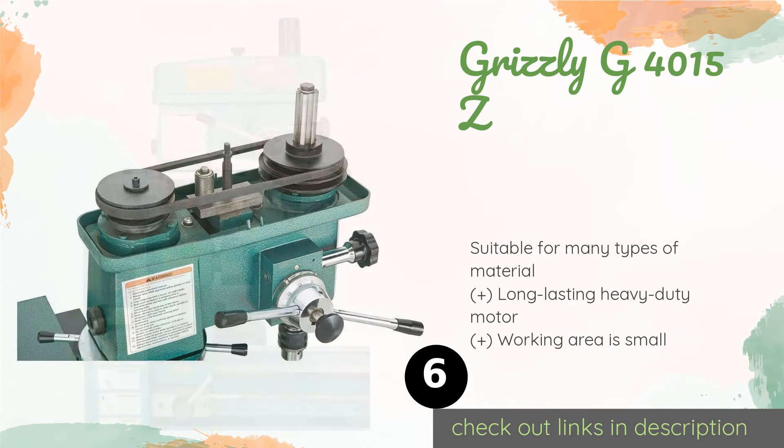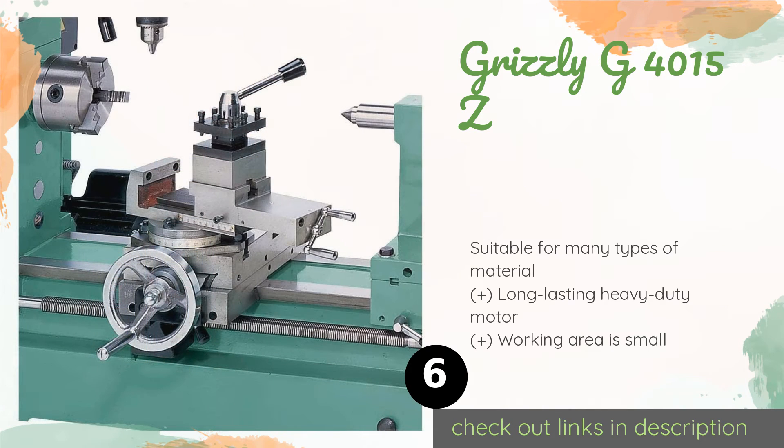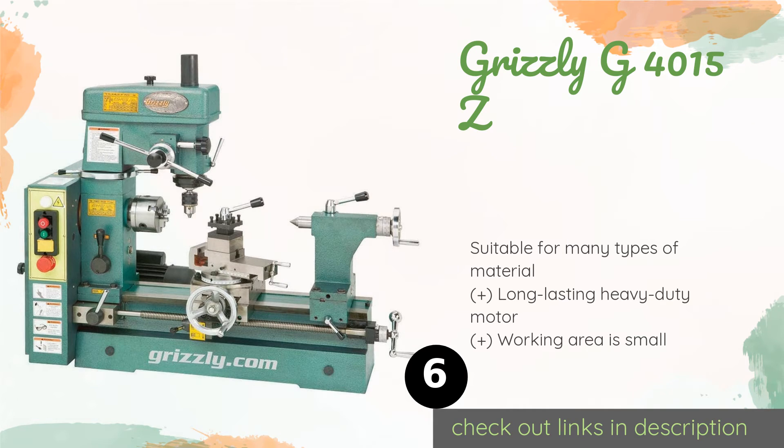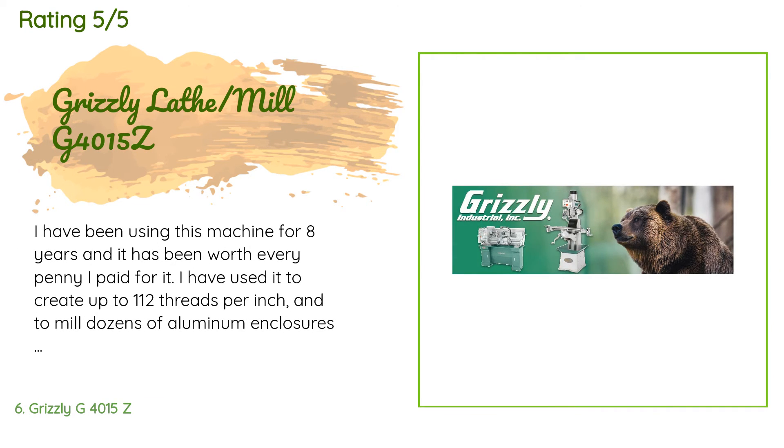The next one is the Grizzly G4015Z. If you need to maximize shop space and how far your budget can go, the Grizzly G4015Z can help. It is both a milling machine and a lathe in one handy unit that surprisingly doesn't cost an arm and a leg. It can be configured for imperial or metric thread pitches. This product is available on Amazon for $1,625. The average rating is 2.9 stars with more than six customer reviews.